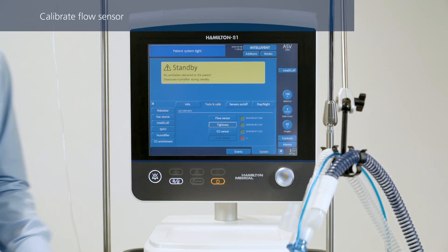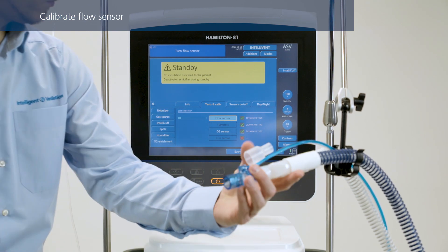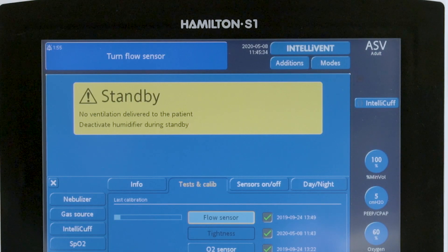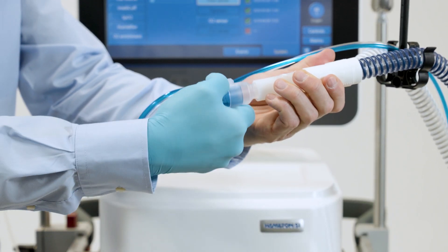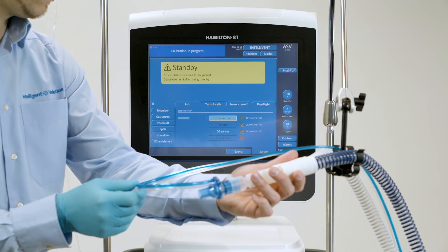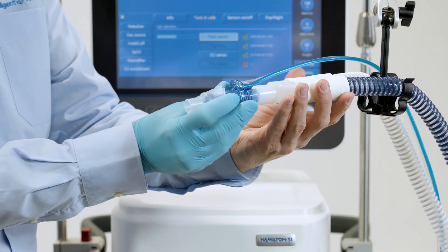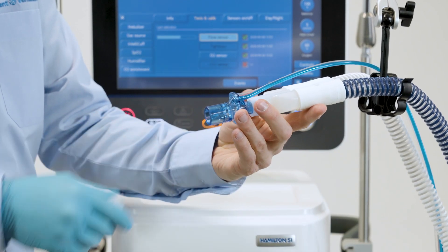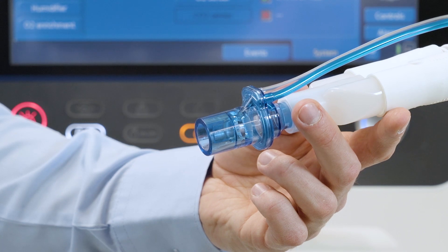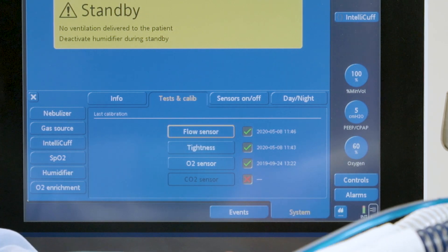To calibrate the flow sensor, select the desired operation, then follow the instructions from the ventilator. Disconnect the test lung and attach the calibration adapter to the flow sensor. When the message 'Turn the flow sensor' appears, flip the flow sensor. Wait, and then flip the flow sensor back to its starting position. Finally, disconnect the adapter from the flow sensor. When calibration has been completed successfully, make sure there is a green check mark in the flow sensor check box.